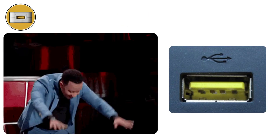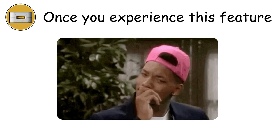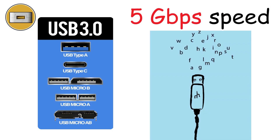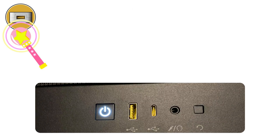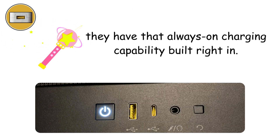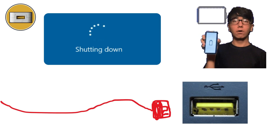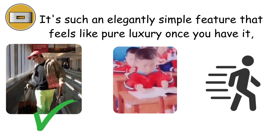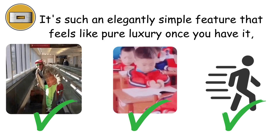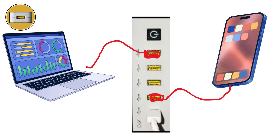Yellow ports — the night shift worker. Yellow ports are the laptop lover's best friend. They typically run at USB 3.0 speeds, delivering up to 5 gigabits per second. But the real magic is their always-on charging capability built right in — computer completely shut down, battery dead on your phone? Just plug into that yellow port and charge away without even touching your power button. It's a feature especially useful for travelers, students, or anyone on the move. No more choosing between a charged laptop and a charged phone — yellow ports let you have both.